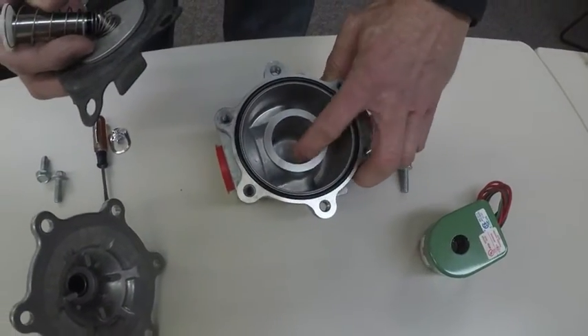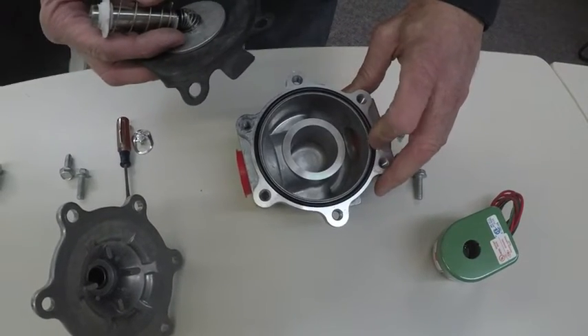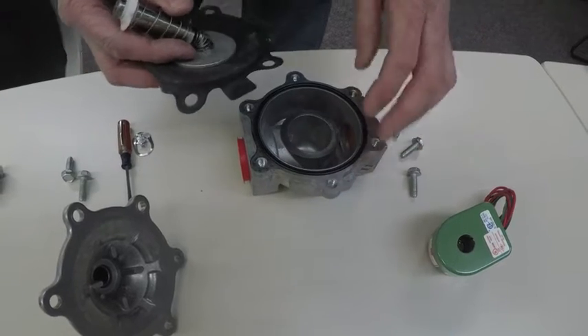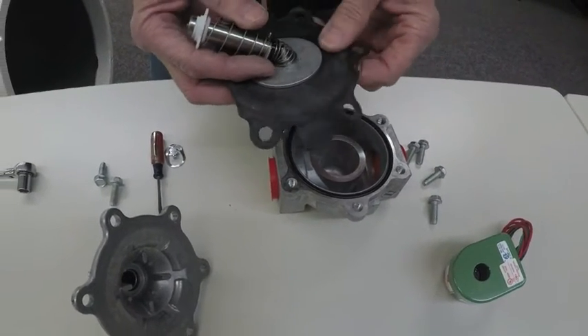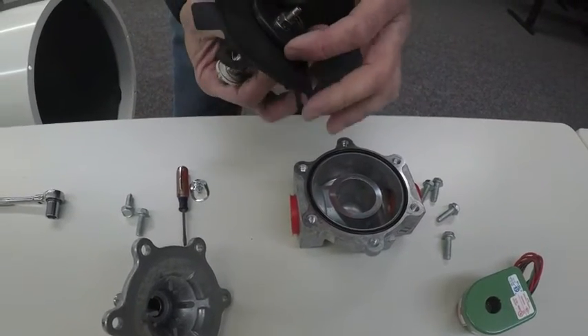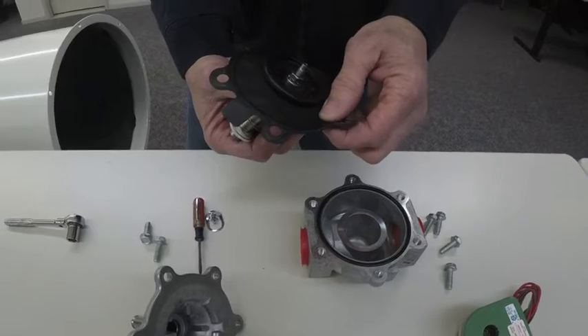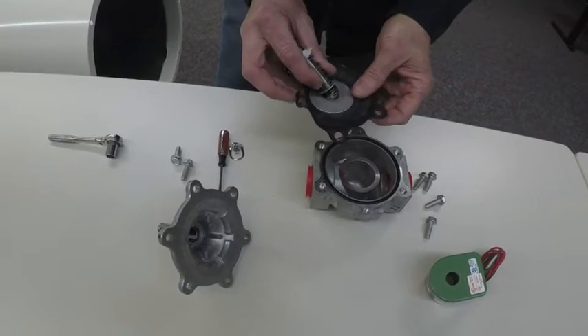It could be oil, it could be rust. You want to wipe this out with a rag and then carefully with a rag on top, use a little bit of compressed air if you need. You want to check the diaphragm to make sure it's still soft, not cracked anywhere, no tears, and not gotten rubbery from the oil and the gas. Everything looks good.